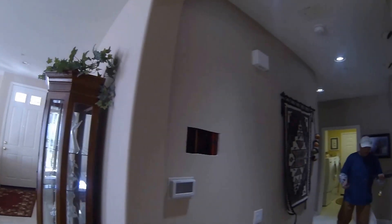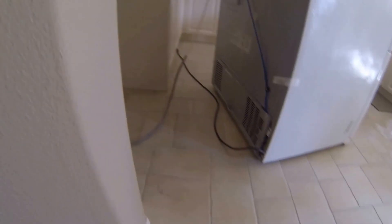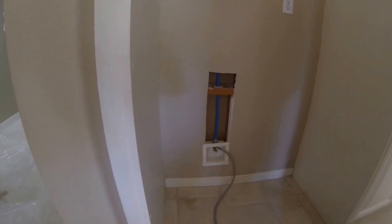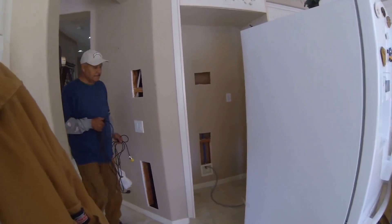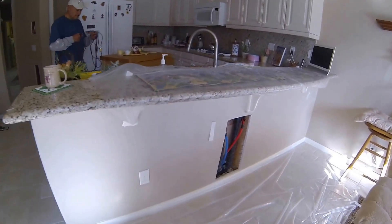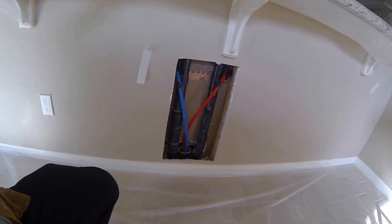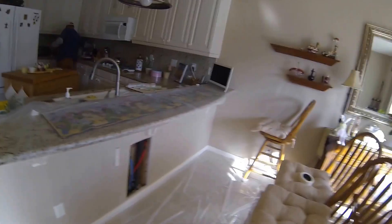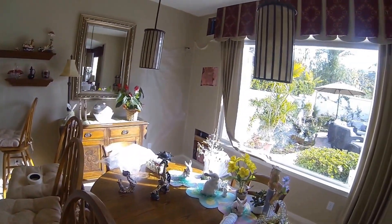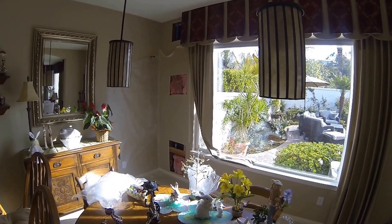Now we're going to show you how we re-piped the kitchen. I'm going to show you how we did the island sink — made a cut here, piped it down underneath, picked up the ice maker box, came over and came up underneath the kitchen sink right here. In the kitchen area you can see how few holes there are. That is the back hose bib that feeds all the water supply to the back of the house.